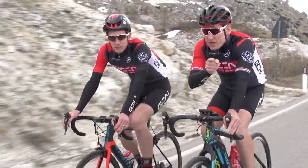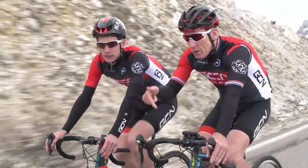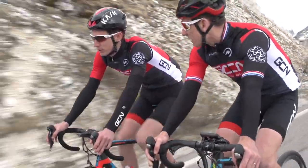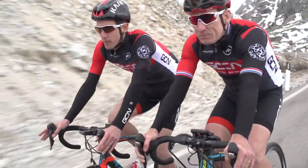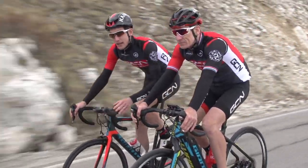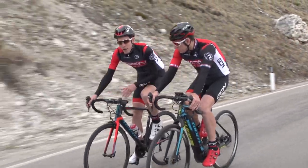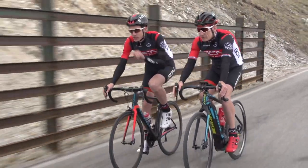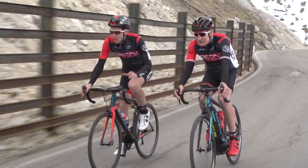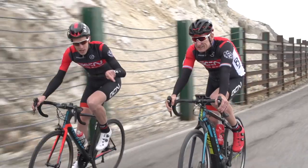We'd like to know what you think about the rise of the e-bike — leave your comments down below. That should be a good comment section. Make sure you subscribe to GCN if you haven't already — just click on the globe. For more content, get more info on this bike here, find out why it's such an icon, or for more e-bike action on GCN, we've got the GCN e-bike challenge.